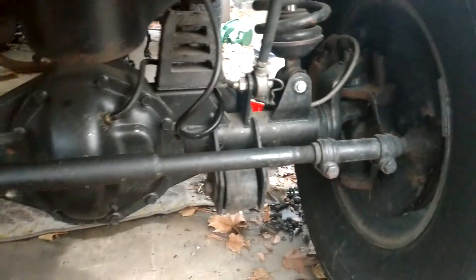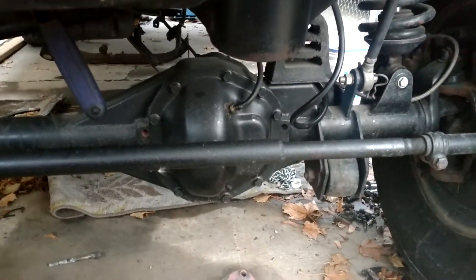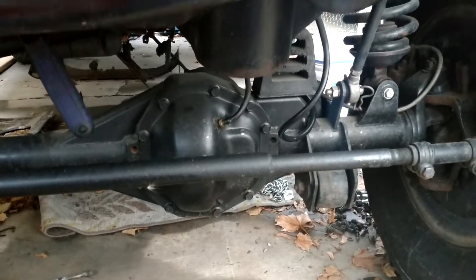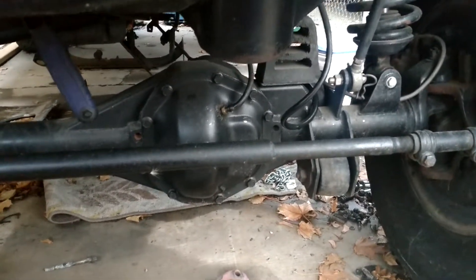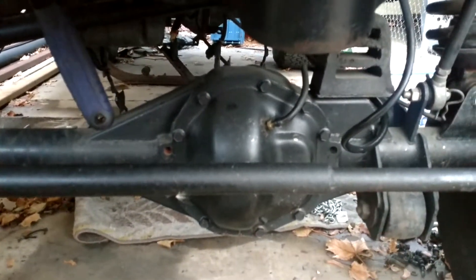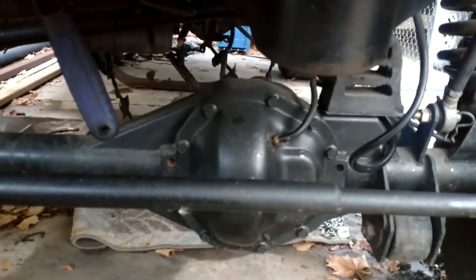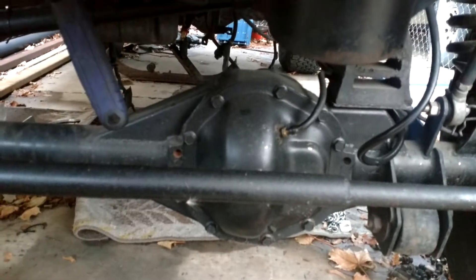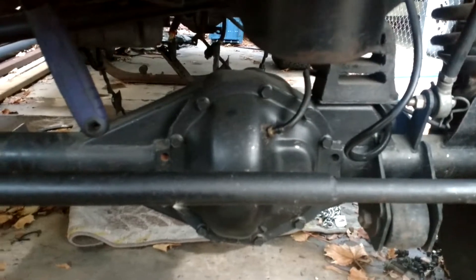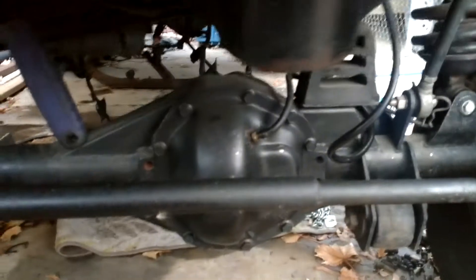I'm doing a little video on my axle, finally all put together. It's been together for a little over a year now. I've had it tested a couple times — I've just been so busy I haven't been able to get out and do a whole lot with it. That's a Dana 50 out of a twin traction beam Ford F-250, the one that has actual independent front suspension. It's got all the normal guts and everything in it from the Dana 50. I don't have a locker or anything in it, just open spider gears. The 30 spline interaxial shafts just go right into that Dana 50.